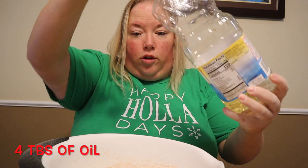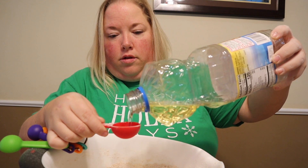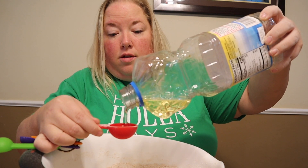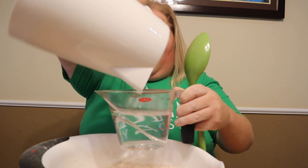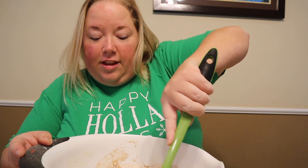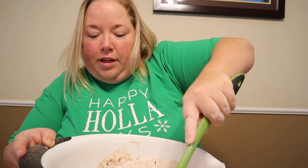Then four tablespoons of oil. And last but not least, two cups of boiling water. I'm just short of the two cups, but I've got some more water going just in case I need it. Then you just stir until the water cools down enough, and then I'll mix by hand.